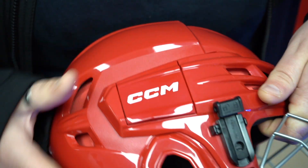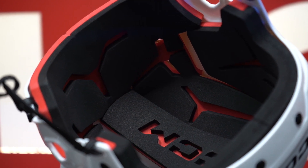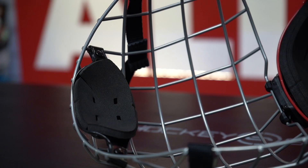Straight out of the box this helmet is comfy with dual density liners, and over time the more you wear this helmet the more it moulds to your head to make it comfier. This helmet comes with the FM70 cage and the chin cup has a similar feel to the liner, so it will help wick away the moisture.